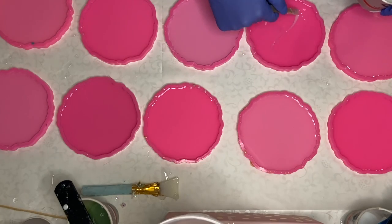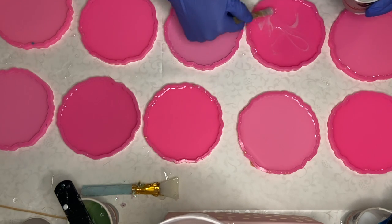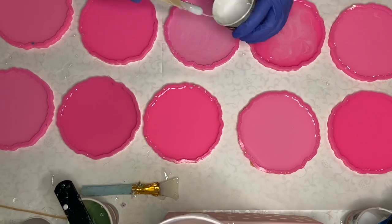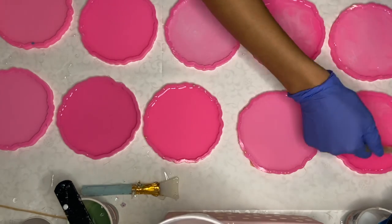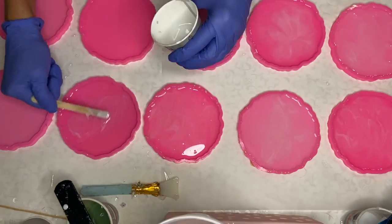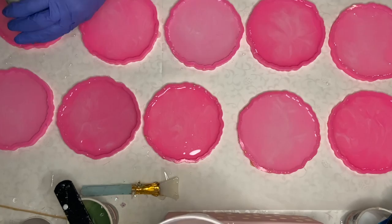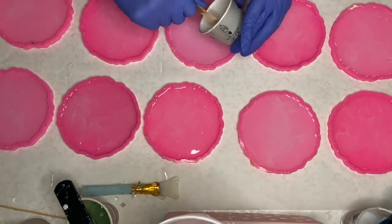Then I start adding in my white pigment into the molds — I want to achieve a wispy effect. I'm using my wooden stick and dragging the white pigmented resin into the clear resin. Then I come back the next day once the first layer has hardened.